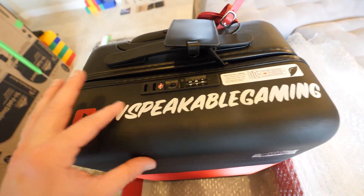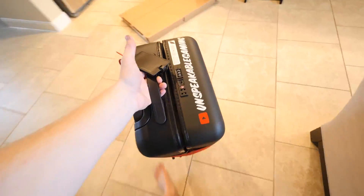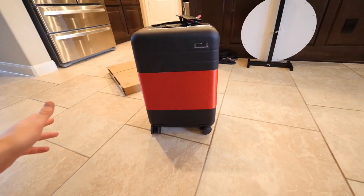That's like painted on there. Whoa, okay, I gotta take this thing out and put it over here. This is so sick, check this thing out.